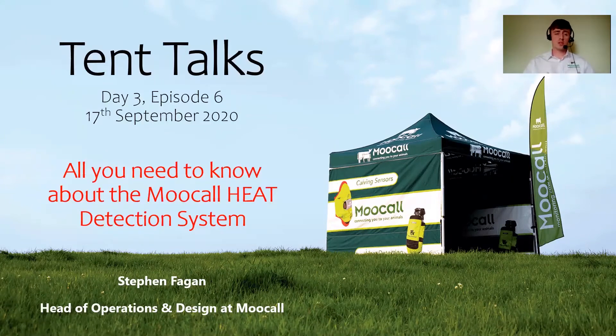Welcome back everyone for this final episode of Moocall's 10th Talk series. This would have been the last day that the National Ploughing Championships would have been going ahead this year, but due to COVID-19 it has been postponed until 2021. So this episode, we're just going to be going through the Moocall heat system and everything you need to know about it.